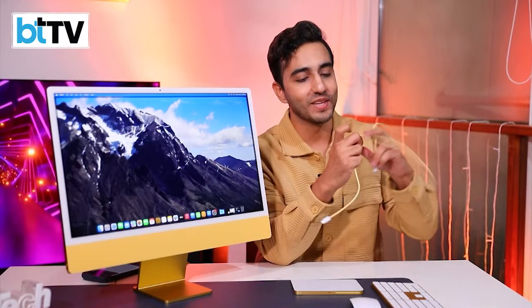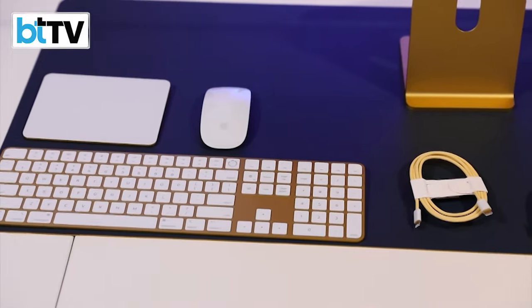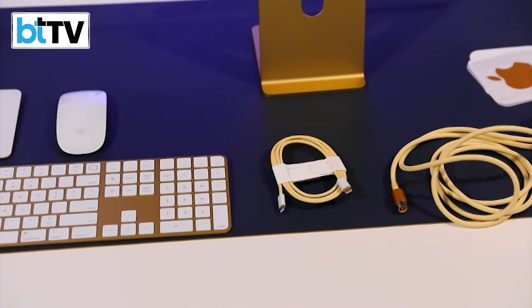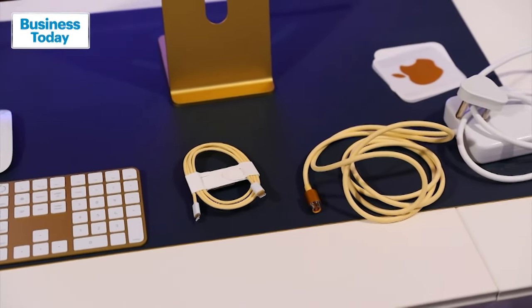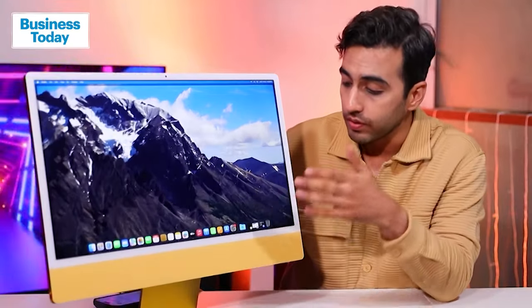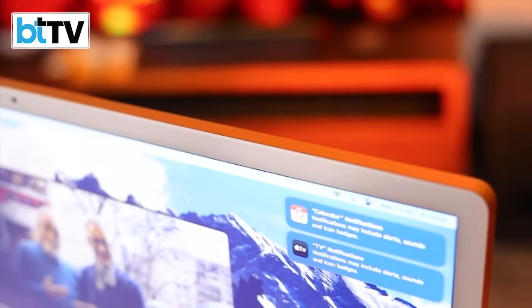The other thing Apple has put in the box with this color-coordinated set is a USB-C to Lightning cable. Now when you talk about the iMac by itself, it houses the M3. The M3 is no joke — it's the first Apple Silicon based on a 3-nanometer architecture, which is mind-boggling in terms of how small it is and how much they've packed into that tiny real estate.